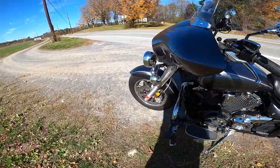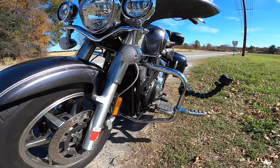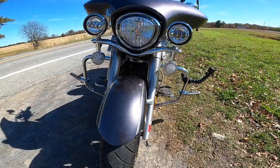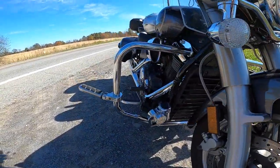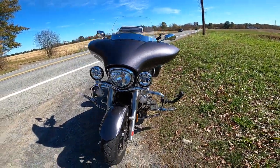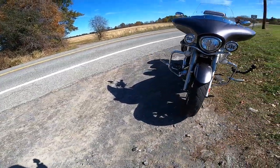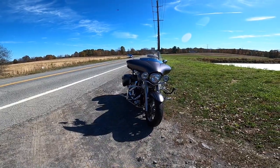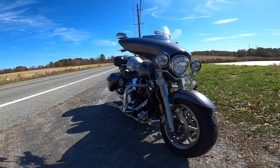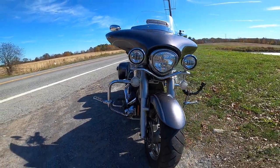I shined it up a little bit. I have the Linby bar on there now, as you can see, and I really like that Linby bar — it looks really good and has held up really nice. It's got a nice shape to it; I really like the shape of that Linby bar. I'm in Superview mode, so I need to stay a little closer.